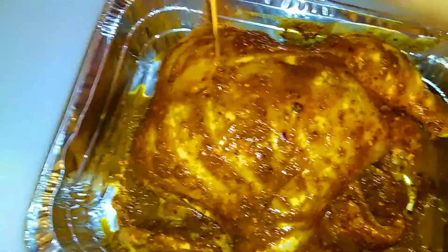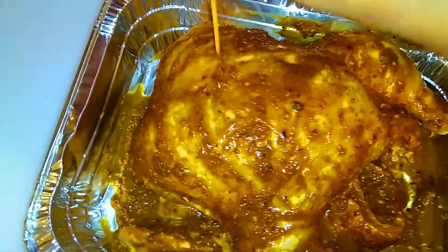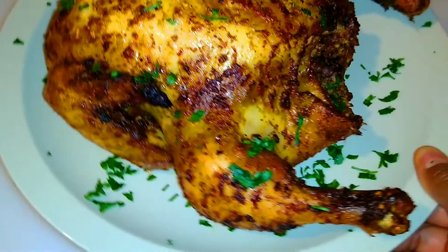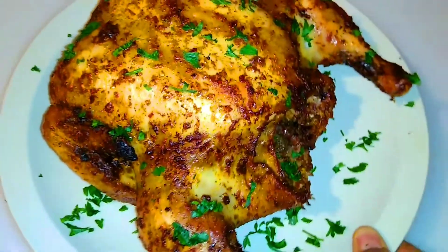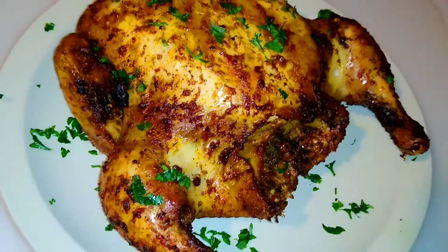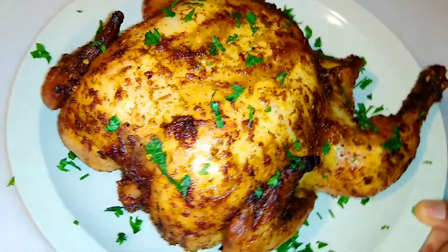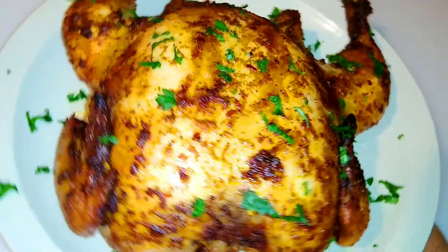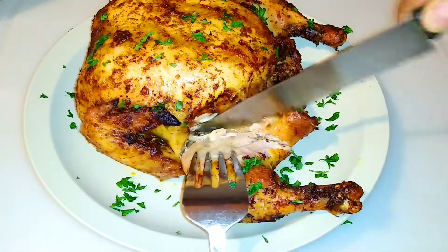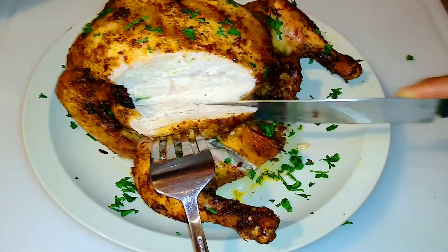If you followed the whole process, go ahead and heat up your oven to 425 degrees and bake it for an hour. Cover it up with aluminum foil, of course, and make sure you keep an eye on it. And there you have it — this delicious chicken. The only thing your friends are going to say is: 'Oh my gosh, that chicken was moist, juicy, and delicious!' This is definitely the recipe for you.